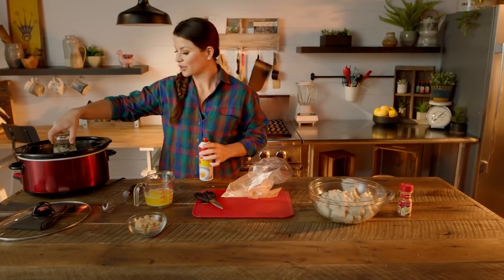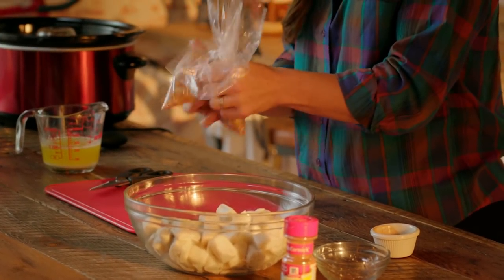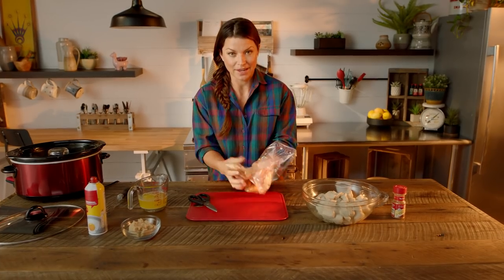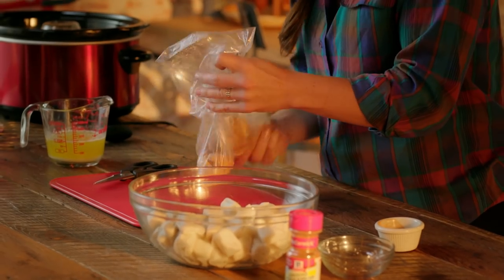That jar is gonna go right in the center of your slow cooker. Take a handful of biscuit pieces, throw them in the bag, and mix it all around. The reason you do it little by little is so it doesn't clump together and each piece gets coated so that cinnamon and sugar can really caramelize.